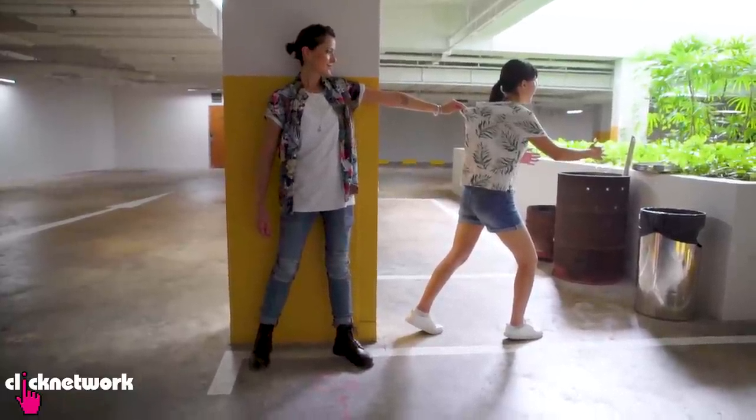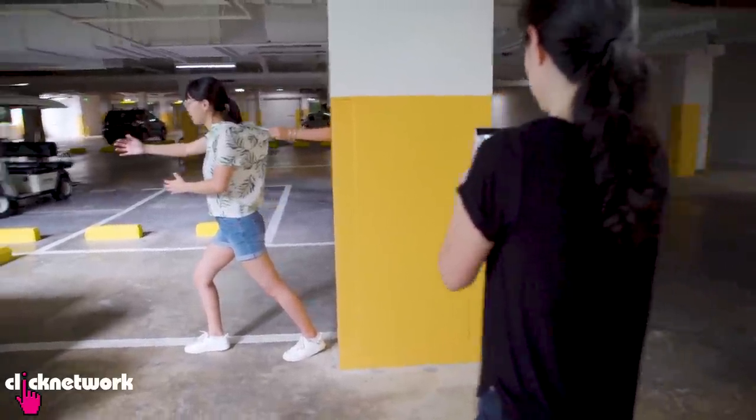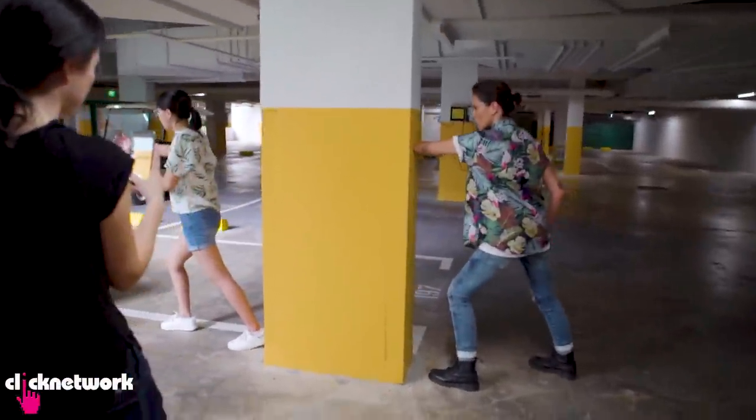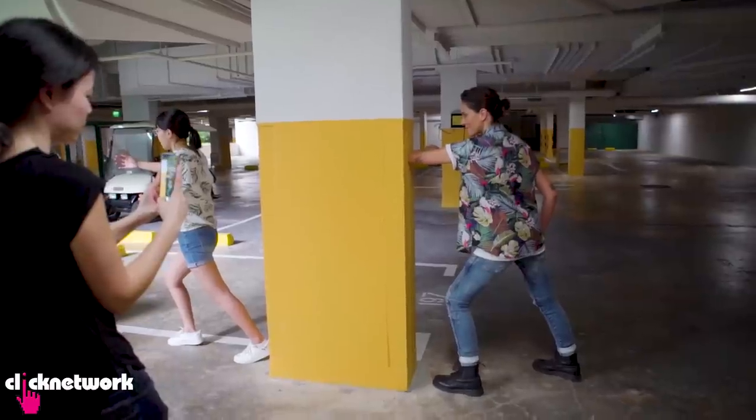To do this, just hide behind the pillar and grab your friend's shirt. Have the photographer start panning the camera until she reaches the pillar. After that, run to the other side and push your elbow against the wall. Just make sure you angle your elbow properly to get the most convincing picture.